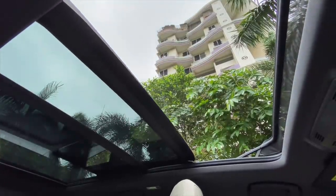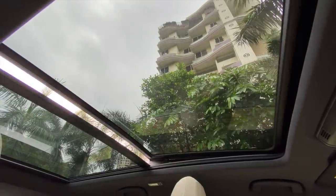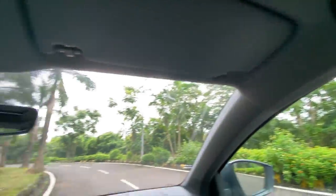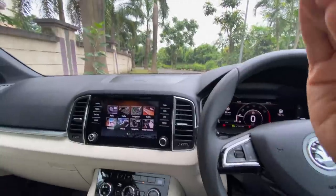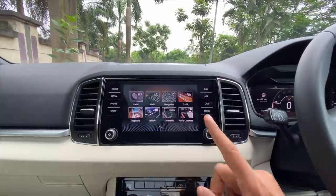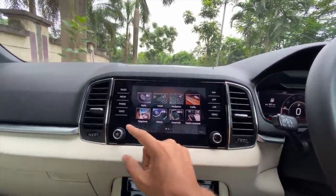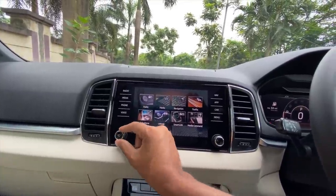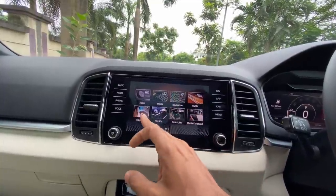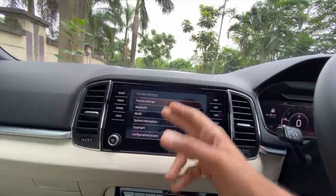I like how impressively built this car is — the quality of the seats, the cushioning, everything is spot on. It's mind-blowing. The infotainment system is an 8-inch unit — super slick with physical controls and chrome treatment on top. It's a really very nice unit. Of course you've got the usual Skoda bits — navigation, vehicle information. Let's get into settings — usual configuration options, car status, tyre pressure monitoring system.